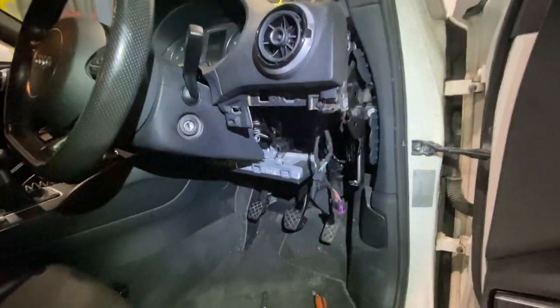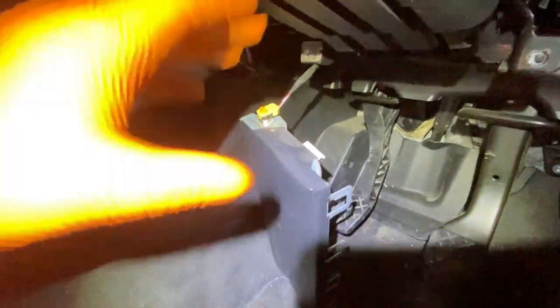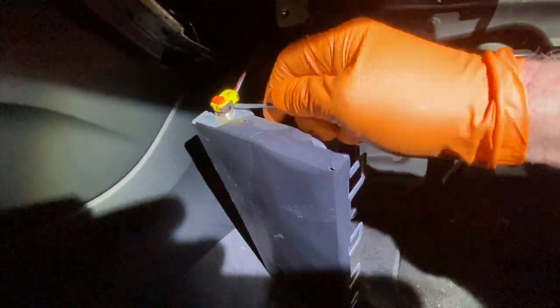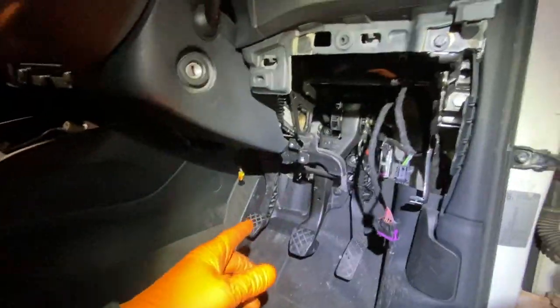Now I can see the airbag sitting in there. People might be nervous about it but I'm not afraid of it. There are one, two, three bolts holding it in and a block connector over there. I'll make sure the key is out so nothing happens with the airbags, leave it a couple of minutes, then disconnect it. A little pin there — I put a screwdriver underneath and pop it out. Airbag out and off. Just don't turn on the key, because you'll need a scan tool to clear faults afterwards.